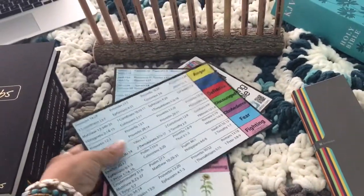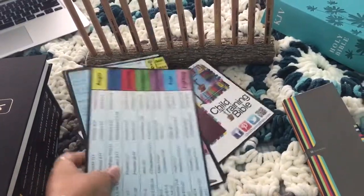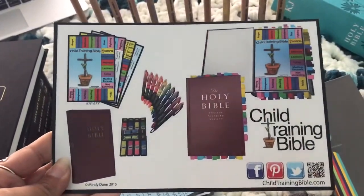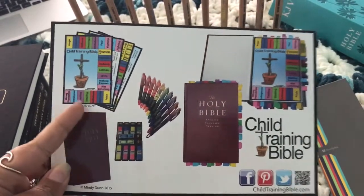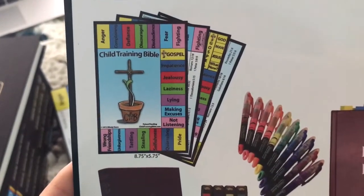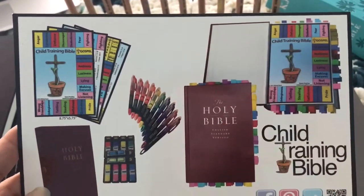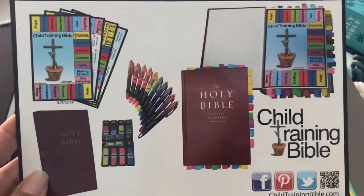So here in the center, this is from the Child Training Bible — I will link everything in the description box below. If you haven't heard of it, you get these cards and then you mark off the Bible verses that go with the topic you're needing to discuss with your children. We've looked at different Bible curriculums and used some in the past, but honestly there's nothing better than going straight to the Bible for teaching.